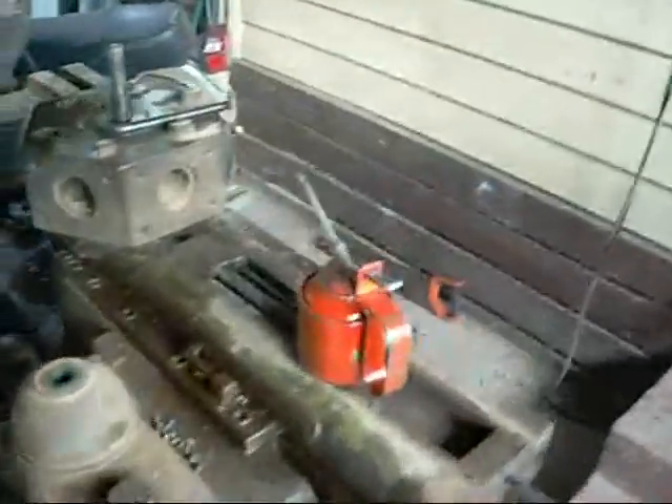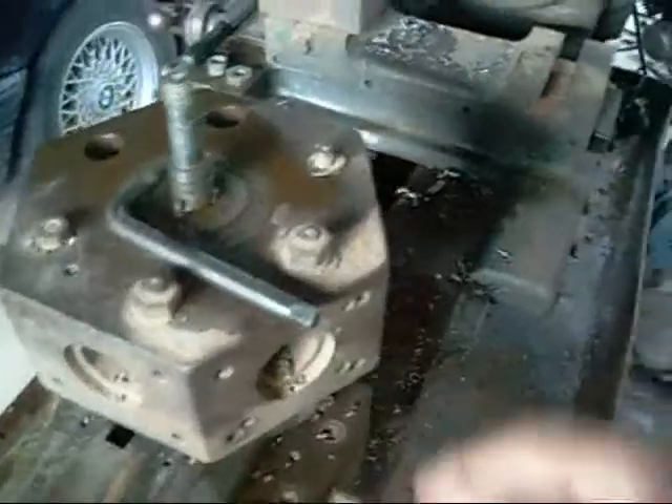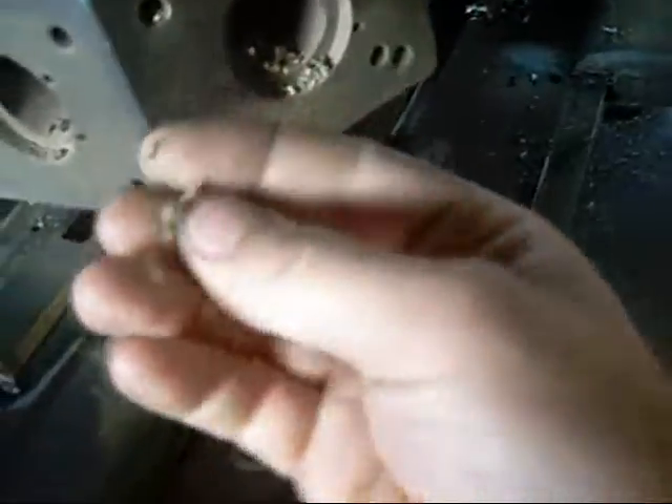G'day folks. Just a bit of an update on the lathe. I've been trying to get the turret to work properly. I've got it to index to its tool points — before it was stuck about halfway. Basically it's all got to come off; there's this brass swarf jammed in everything.